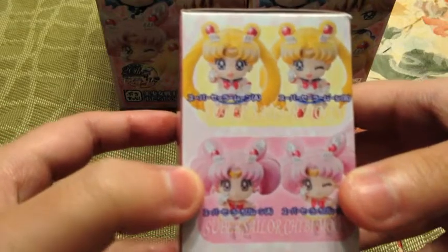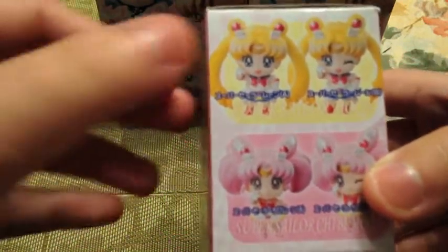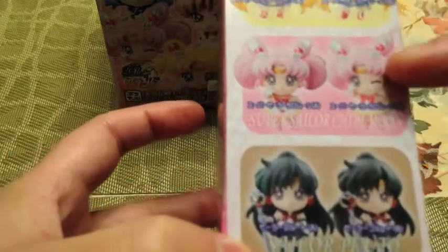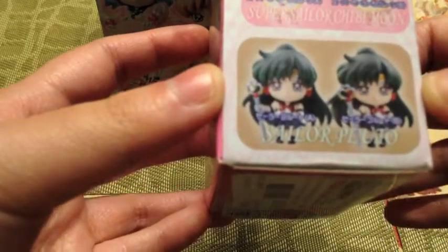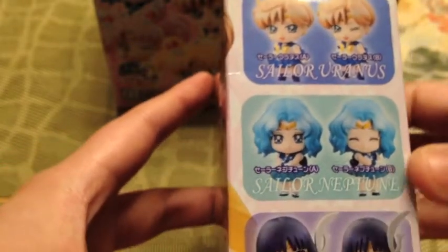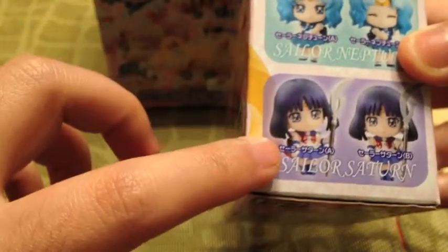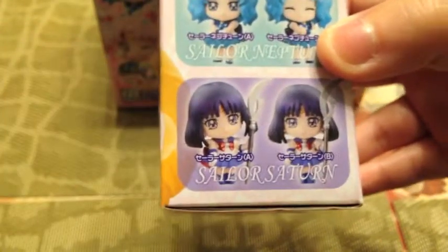There are six characters but each character has two poses. For example, you might get Sailor Moon with a winking eye or without. Chibi Moon and Sailor Moon both have winking and non-winking variants. Pluto's poses look similar — no winking eye. Uranus has winking and non-winking. Neptune has both eyes closed as one of her variants. Saturn has a slightly different hand pose and head tilt.